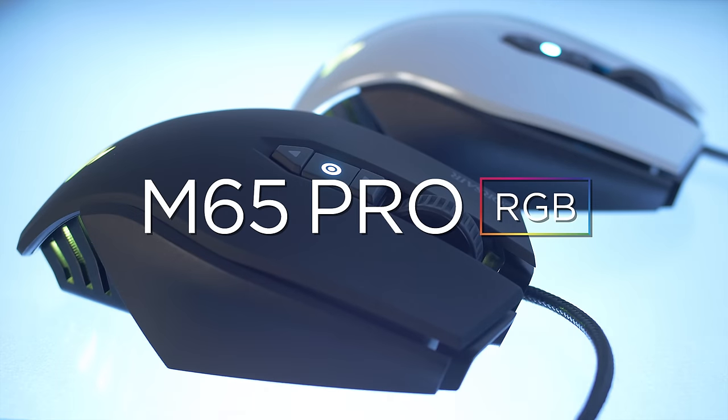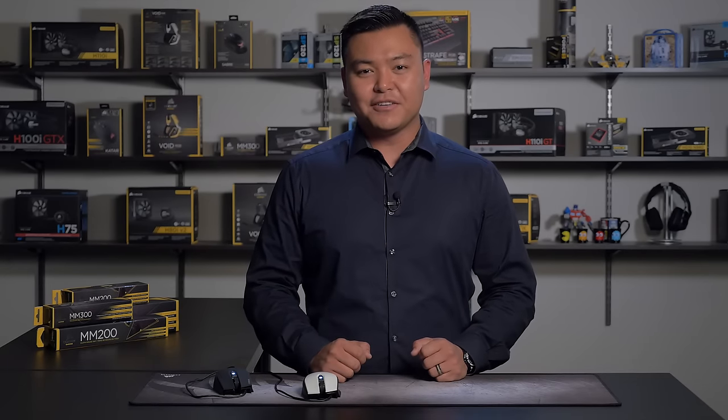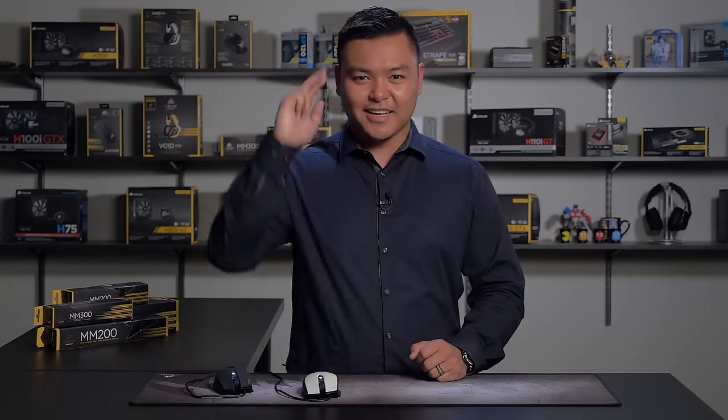That's a quick look at the Corsair M65 Pro. It comes in either black or white, so make sure you check it out at corsair.com for more information. That's it for this video, guys. Thanks for watching, and I'll catch y'all later.